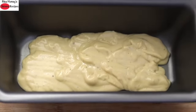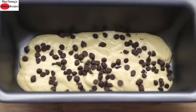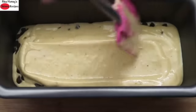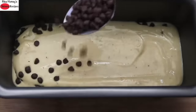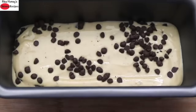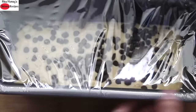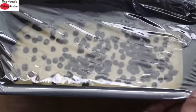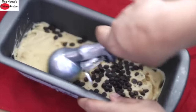Once the mix is creamy and well blended, pour it into a tray. After adding half of the mix, I sprinkled a tablespoon of dairy-free chocolate chips. You can use chopped dark chocolate instead, or even any nuts of your choice. Pour in the rest of the mix, level the top with a spatula, and again sprinkle some chocolate chips. Adding chocolate chips is entirely optional — you can omit it if you prefer. Cover and freeze for about 7 to 8 hours or overnight.